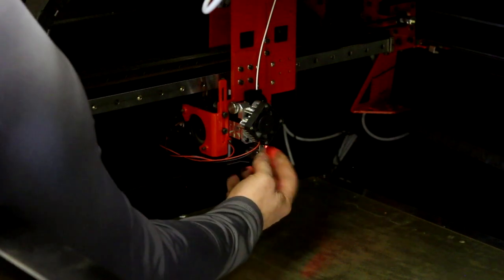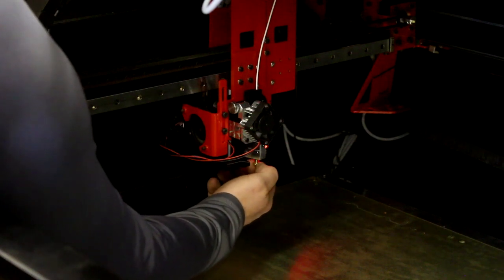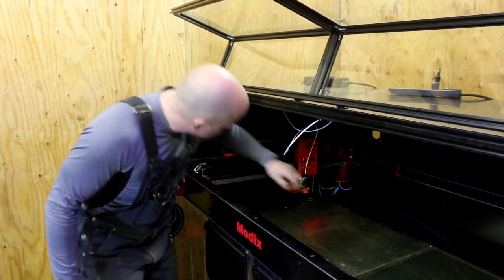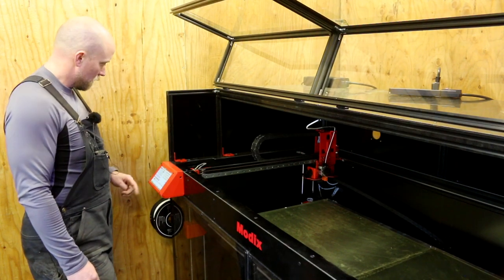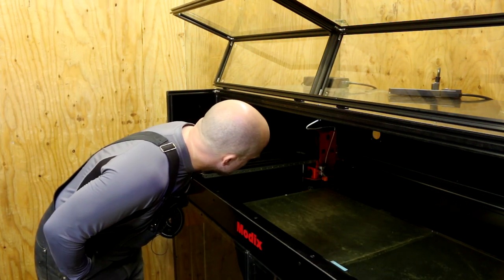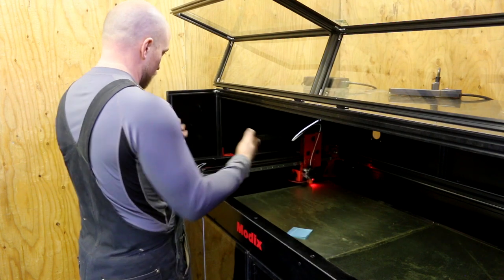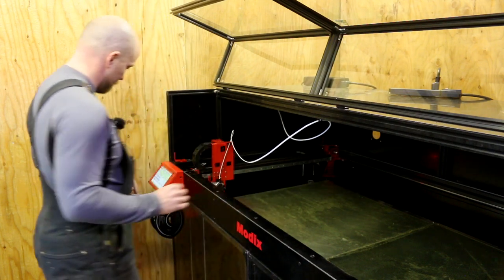The old nozzle goes in the fancy nozzle holder, then we put in the 1mm nozzle finger-tight, then heat the nozzle up to do the full tightening. Got the nozzle in and the heat block cover reinstalled. Now I need to make sure the filament extrudes through the nozzle, then do the Z-offset calibration — home it first, bring it out to the bed.